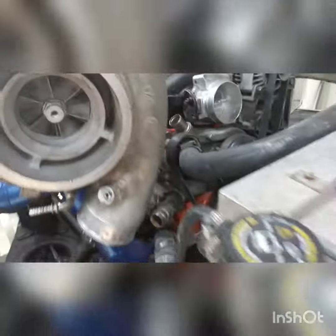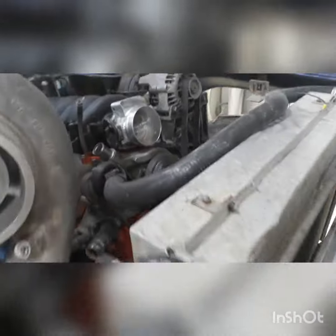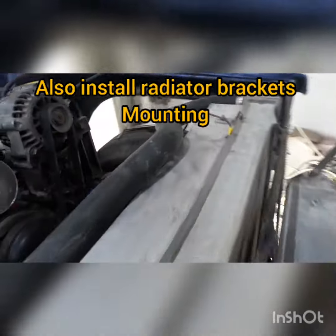We washed it out from the turbo. Now today we are going to install the radiator — the old one — and then the intercooler for the turbo.